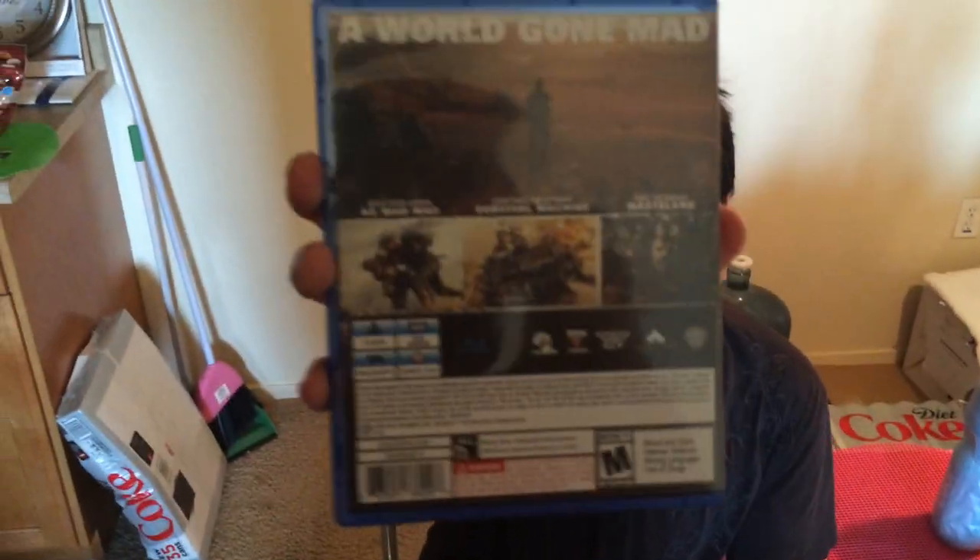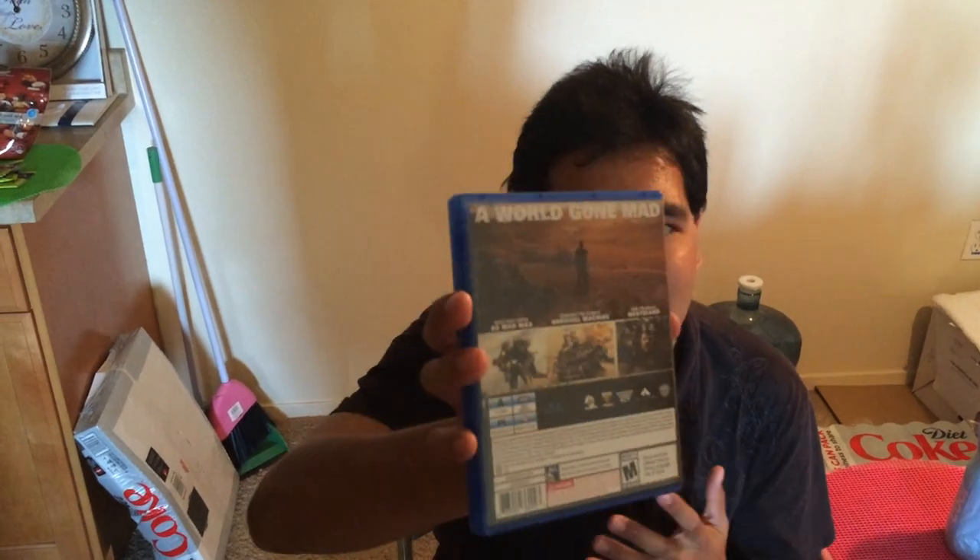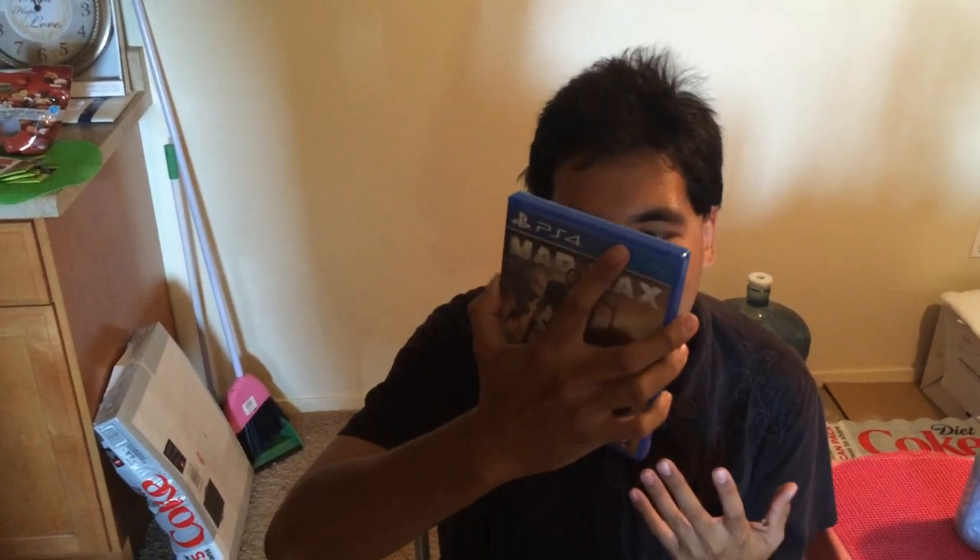I'm not sure if you can see the back, but it's just like 38 megabytes. I'm not sure if this takes place, but I haven't seen the third movie, but I always saw the fourth movie, that's all.